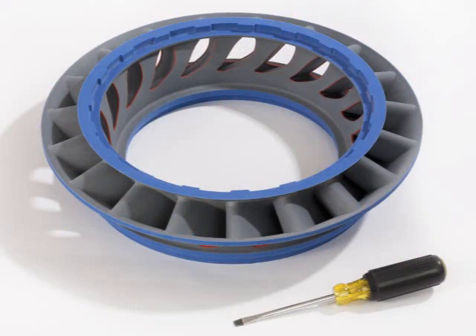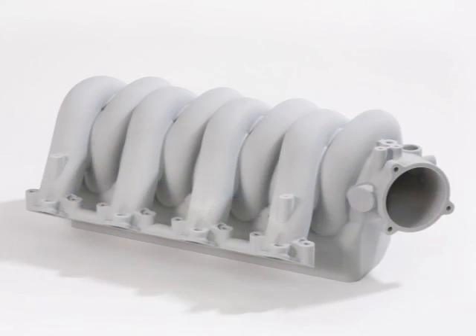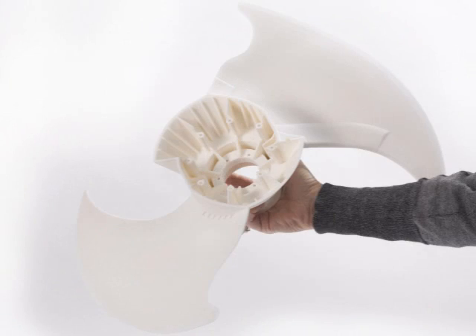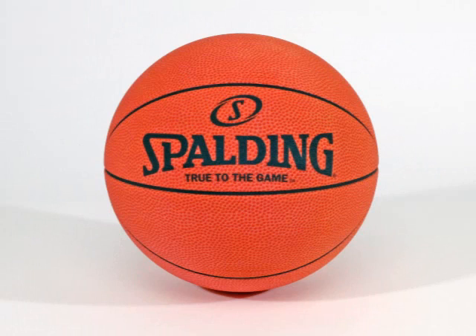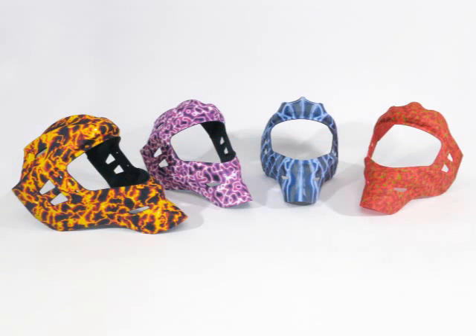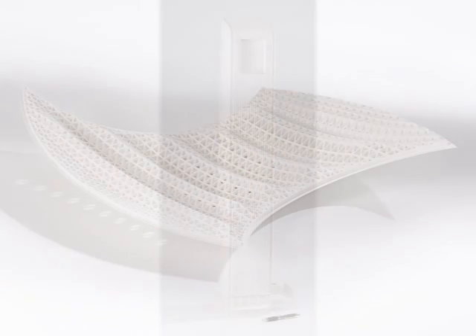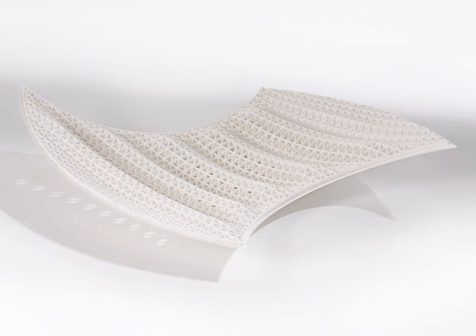For example, large appliance and equipment manufacturers looking for a faster and more affordable way to generate prototypes, sports equipment companies printing both large prototypes and high volumes of models overnight, and even architects who want to create building models at a larger scale to better demonstrate form and details.